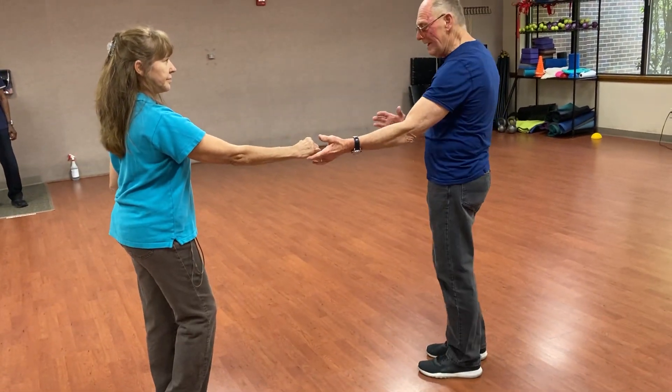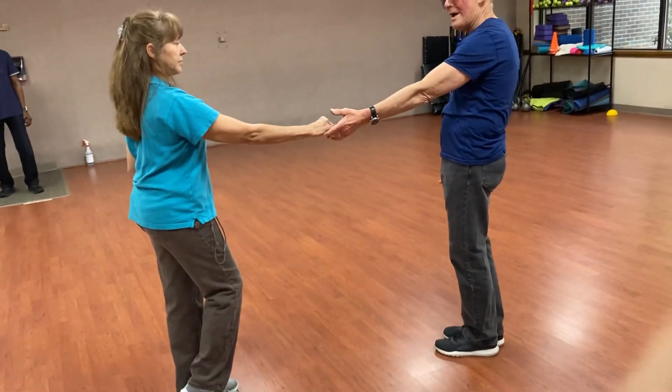I'm gonna do a right side pass, so I'm gonna angle a little bit. I'm gonna show her this part of the track is open to her.